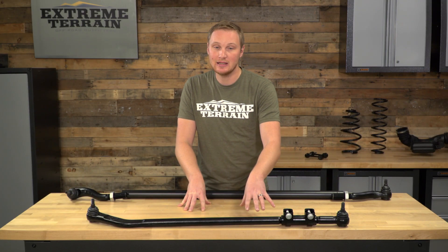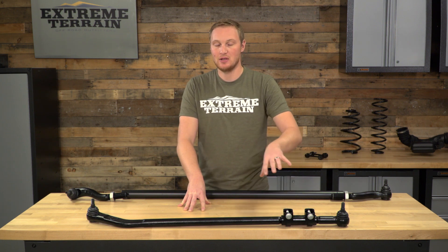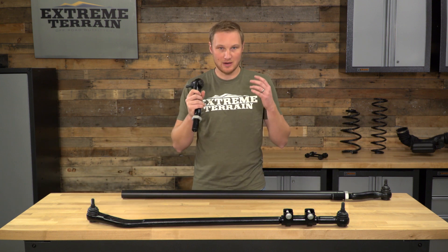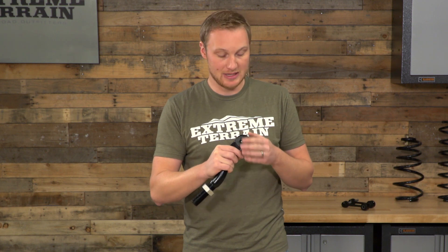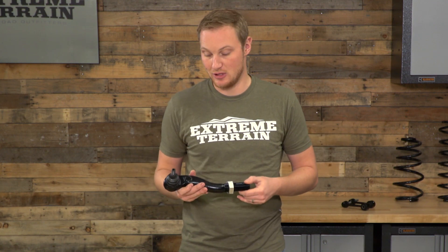Your drag link is going to have a more factory-style sleeve adjuster so that you can make sure you get your steering wheel nice and centered. Something I really like about this setup is these tie rod ends right here — they are greasable. They have a recessed grease fitting, so you're not going to tear the grease fitting off ever. It's always going to be there, accessible but also protected. But if you loosen up a couple of set screws around the outside and you have your spanner wrench, you can tighten down the preload on that tie rod end, getting rid of any play that might occur over a long period of wheeling your Jeep really hard.